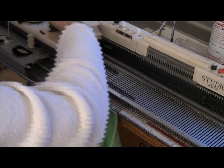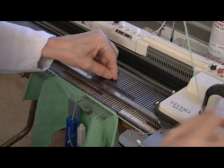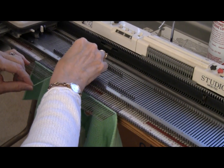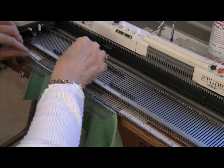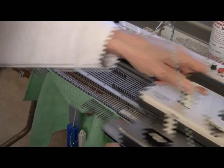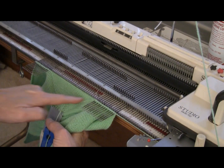Back halfway — one, two, three, four, five, six, seven, eight, nine, ten, eleven, twelve. Do you see the shape beginning to form? I'm getting a nice sleeve shape here.